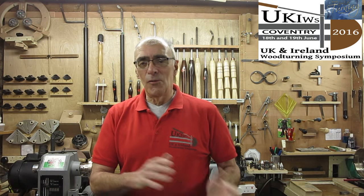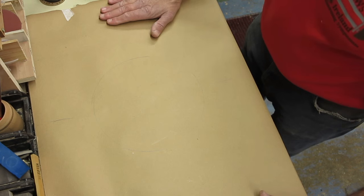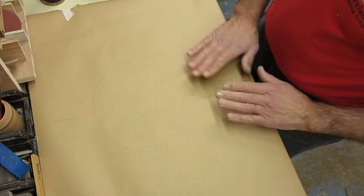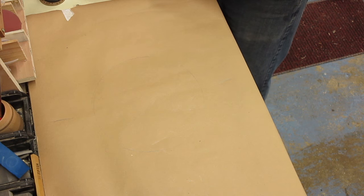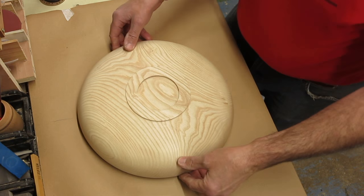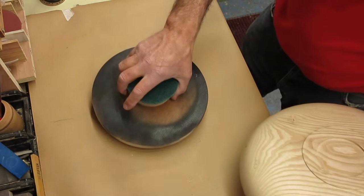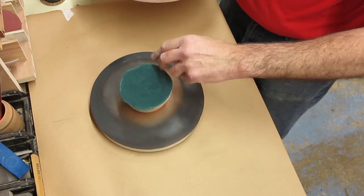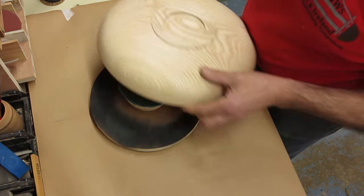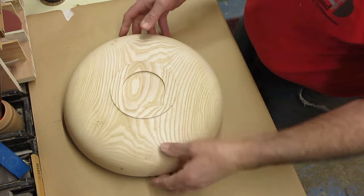OK, we'll go over to the workbench and apply this finish. I'm over at the workbench. I've put some brown paper down, taped it down to the bench, so that I don't get this medium on it. What you're going to need is your platter, or plate, or piece. What I've got here is just a lazy Susan that I use for spraying and various other things. So I'm going to put the platter on top of that so I can rotate it.